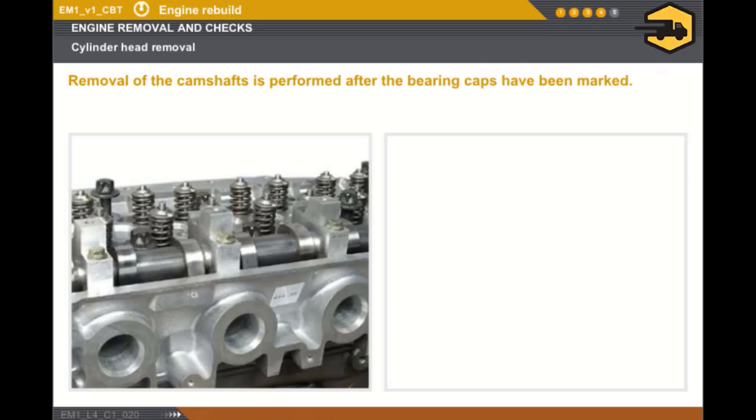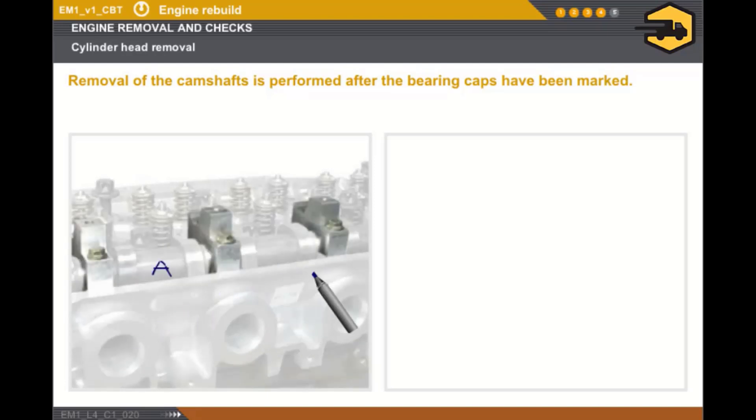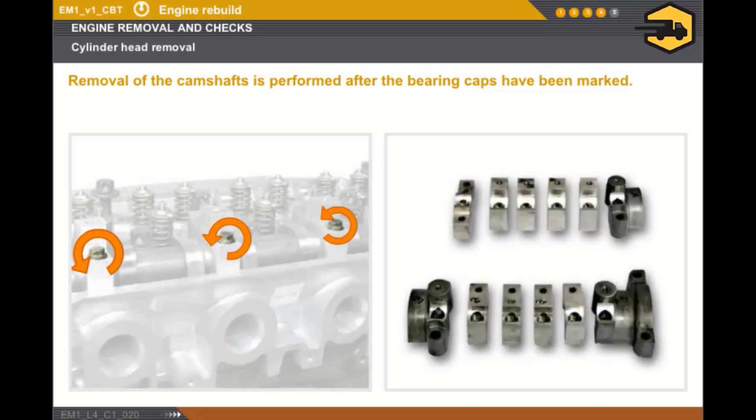The special instructions for removing the camshafts are as follows. Using an indelible marker pen, you must first mark the position of the camshafts and the position of the camshaft bearing caps. After marking, you must loosen the camshaft bearing cap bolts by one quarter of a turn.